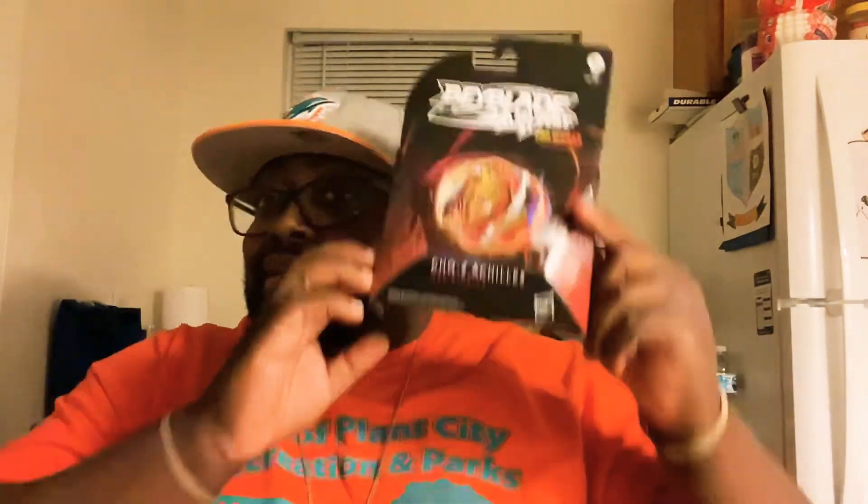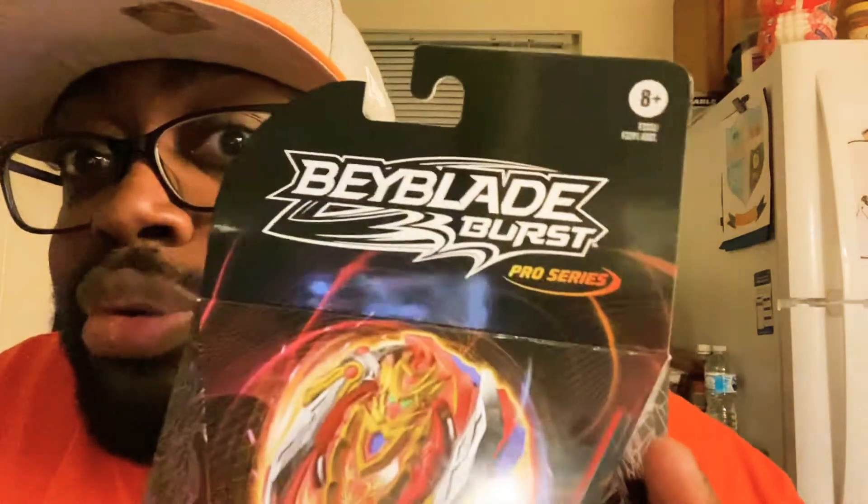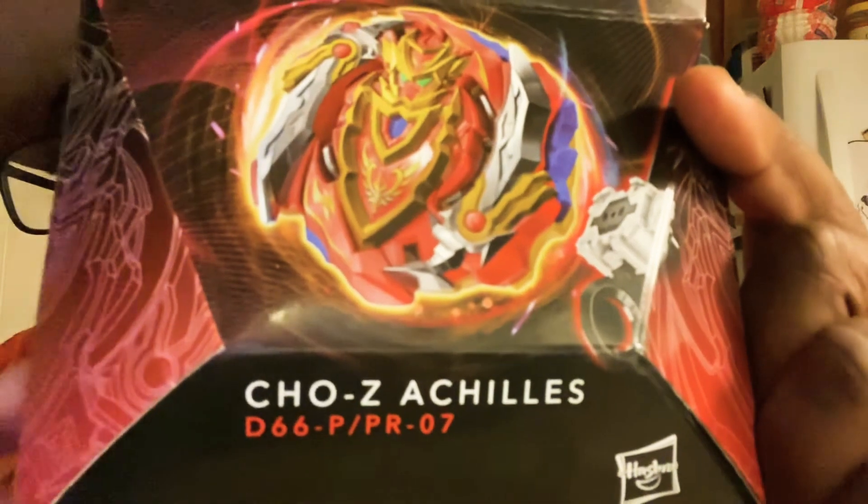Yo, this is your boy Young Lincoln, aka Island RC. I just stopped by Target today and found Beyblade Burst Pro Series. I got your boy — you already know — Cho-Z Achilles. A little late, but you know I don't got the plugs in Japan to get the cool stuff, so we're about to open this bad boy up and see what we get inside.